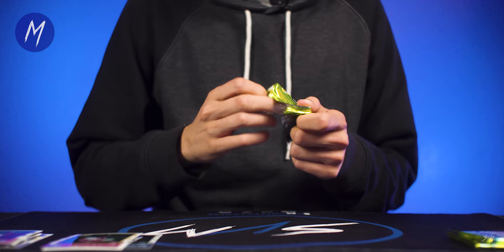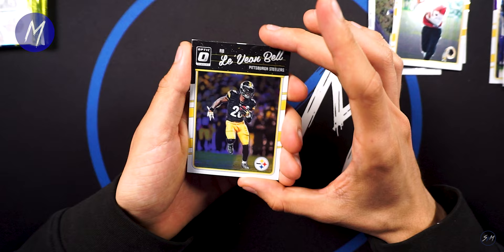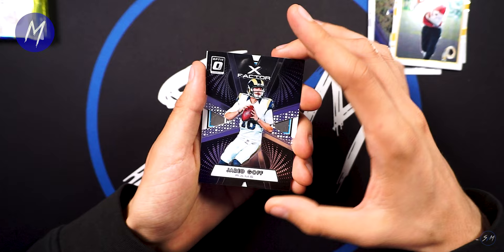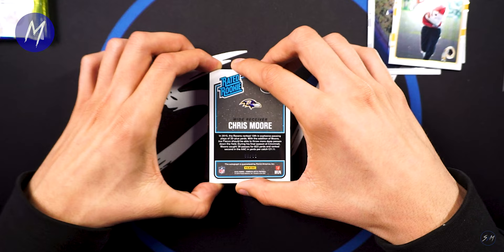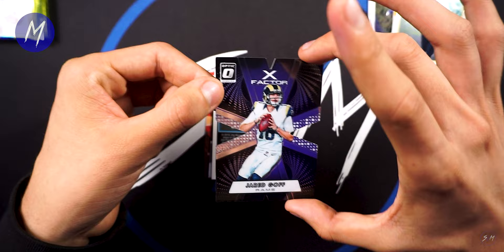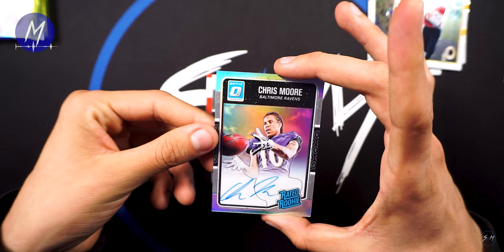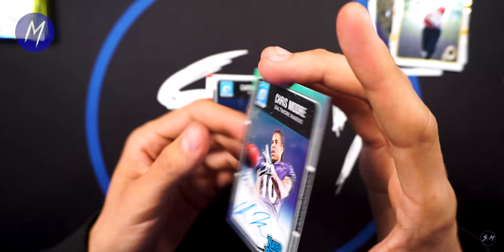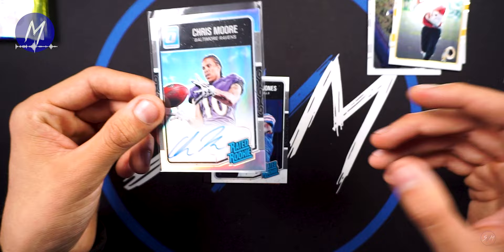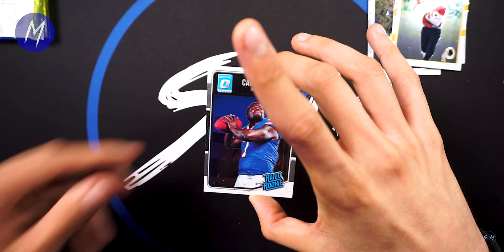Nothing too crazy yet. Darren Lee was a first round pick — can't really remember any of those rookies except probably Malik Collins. Darren Lee has bounced around, not sure if he's still in the league. Next pack: Le'Veon Bell, X-Factor Jared Goff — wait, that's a rookie card, and it's actually a die-cut. Solid card. We actually got an auto — Chris Moore, numbered 83 out of 99. Chris Moore used to follow me around back in 2016! Nothing special, but it is cool to get the one autograph.